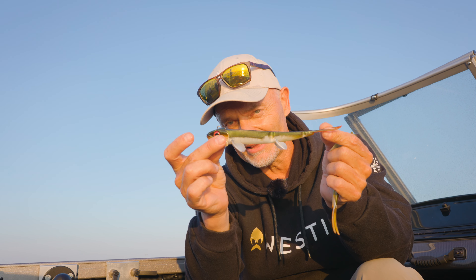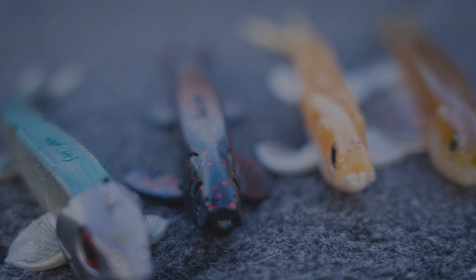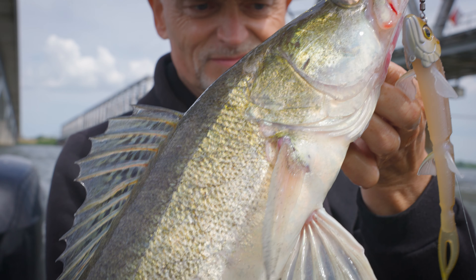This one you can get with a head, so rigged and ready, but also without a head. It comes in six different fish-catching colors — very natural colors that work on all these big lakes and big waters where the huge predators are waiting for a nice prey, a nice meal in the middle of the water.